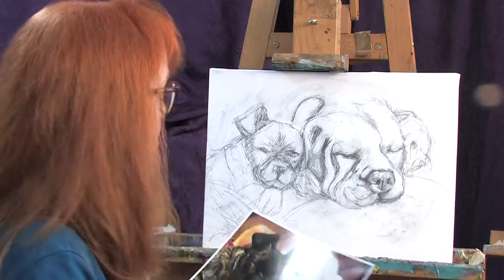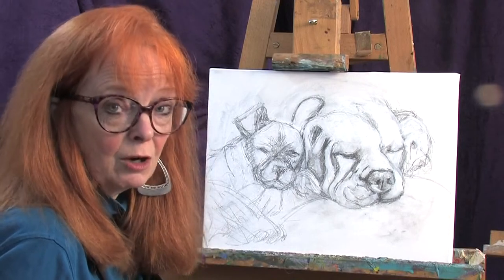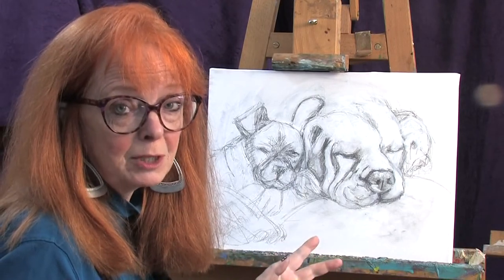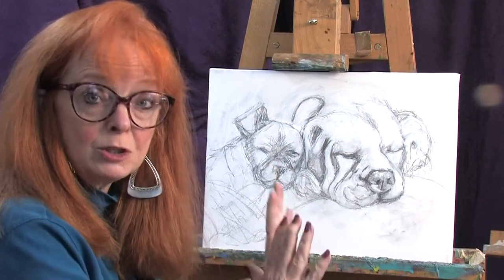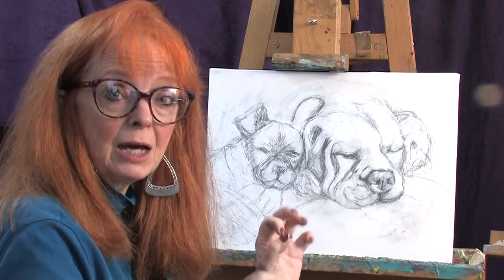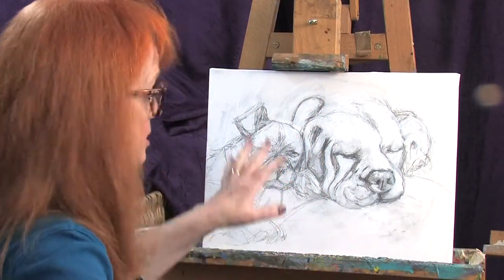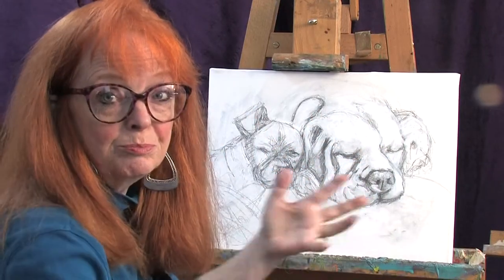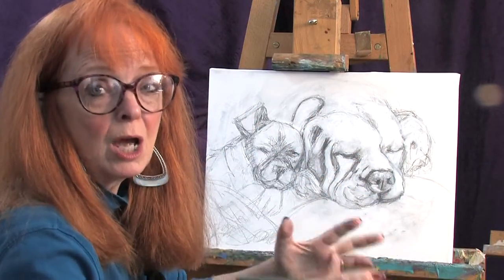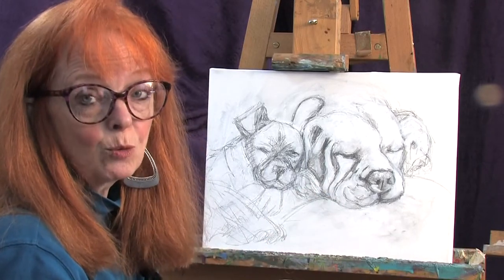The canvas is going to be toned in a middle tone because I have a light dog and I have a dark dog. Normally I tone the canvas in middle tone every time, because you want to have the middle tone established and then add lights and then darks. So the color I've chosen today — since this is a really cool white and black and cool colors — I'm going to tone the canvas with transparent orange this time.